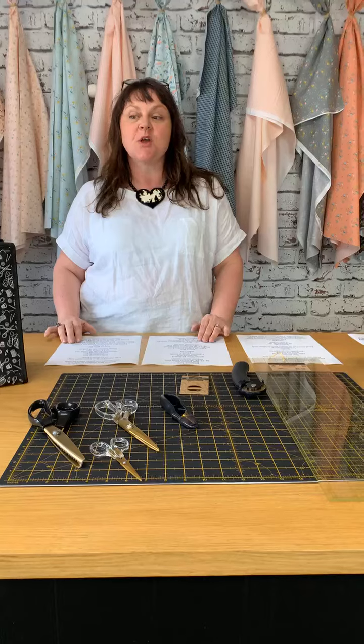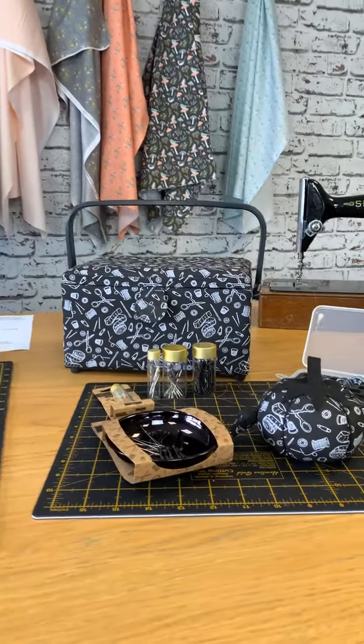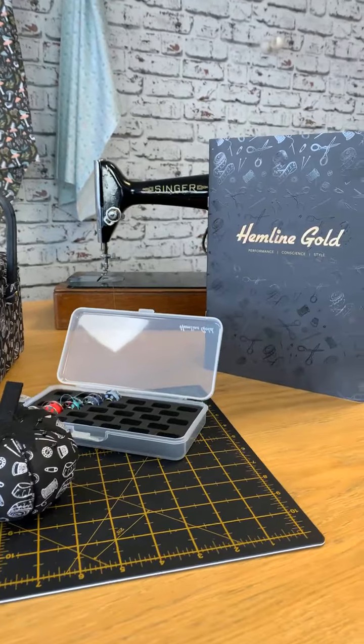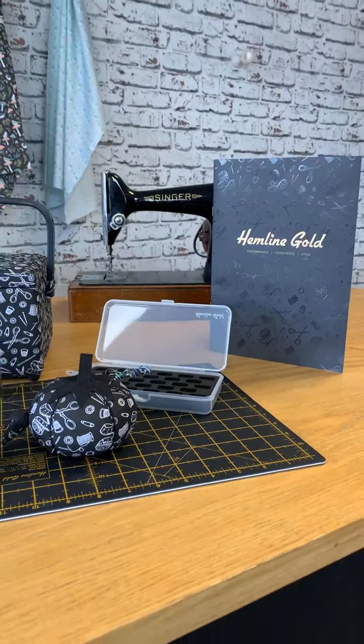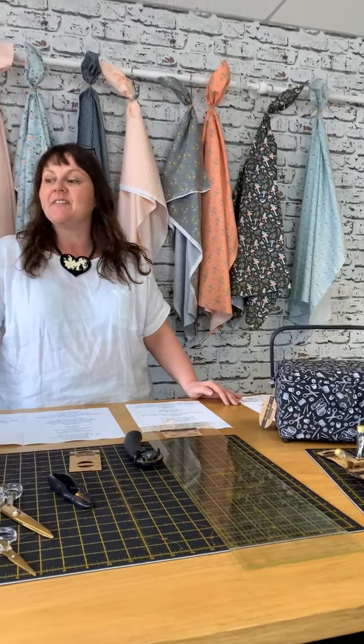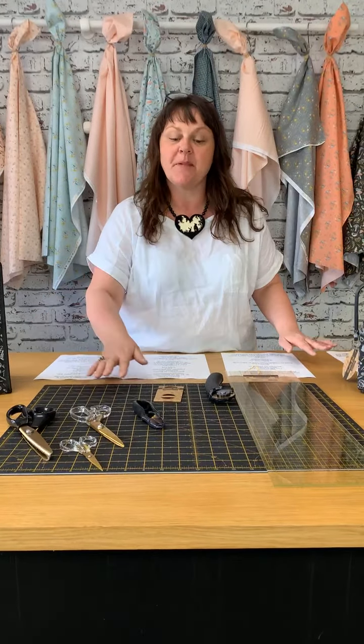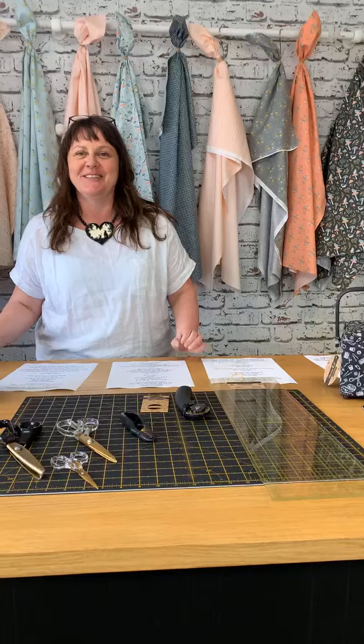We're having a little eco-week at Plush Addict. So you may wonder why I've got this new array of Hemline Gold haberdashery — apart from being rather stylish — and why we're talking about this on Earth Day. We are super excited that Hemline have stepped up and made a conscious effort to reduce all single-use plastic with this particular range. So we're very excited, as well as it being rather pretty in this black and gold colour. I'm trying not to sing Spandau Ballet, but it's been really difficult to keep it in.